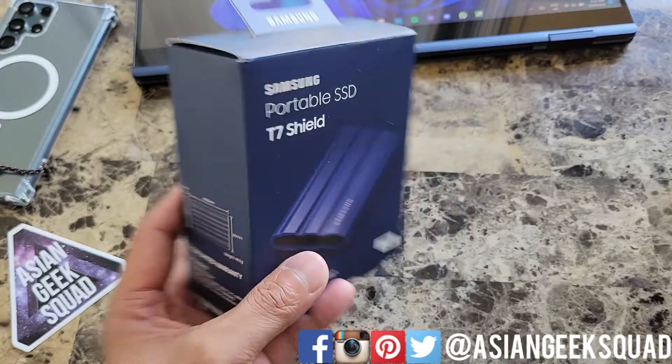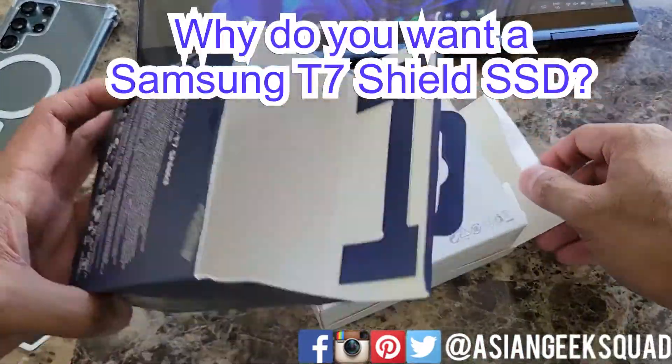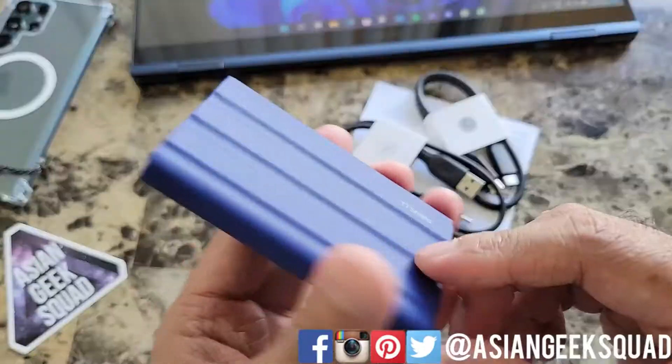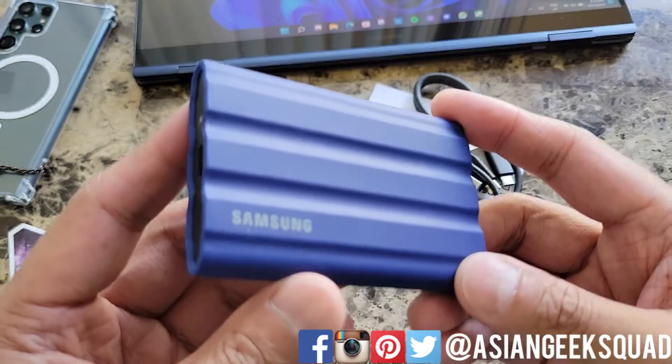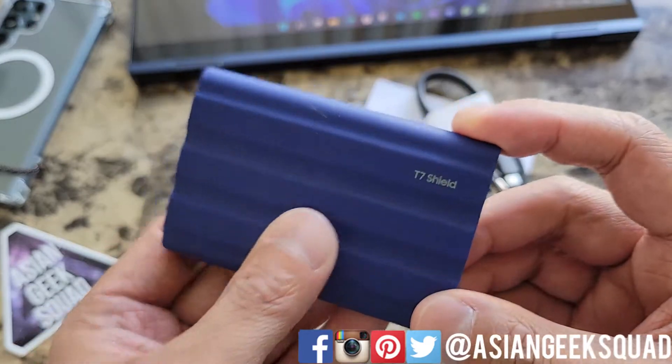Alright, let's go ahead and get started. Here we have the SSD. It's incredibly dusty — give me a second. So here it is, the Samsung T7 Shield, and it is a dust magnet.